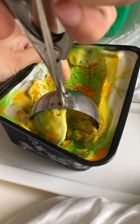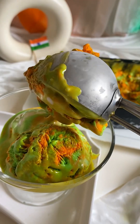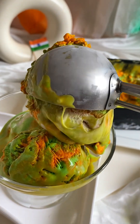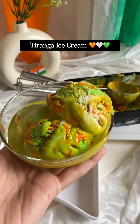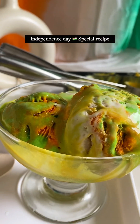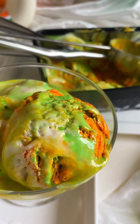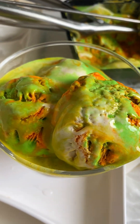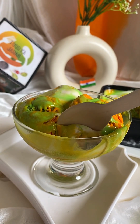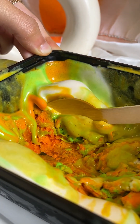The ice cream turned out very good. Let's scoop it out. For scooping out, we have a tip and trick — use a proper scoop to scoop it nicely. If you don't have a scoop, you can also use a spoon to serve it. You can scoop it out with a spoon or anything available.